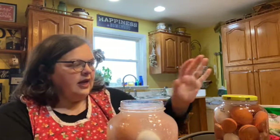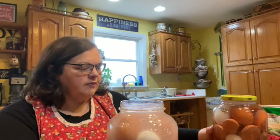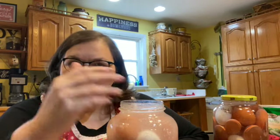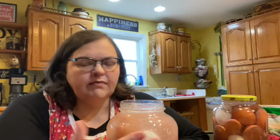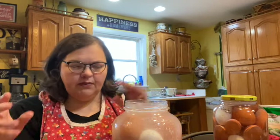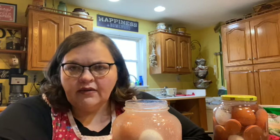Now I'm going to add a lid, date it, and set it in my pantry alongside this one. And anytime I need a fresh egg, once the chickens slow down, I can go pull from one of my jars, give it a rinse, and crack it into a separate bowl just in case. That's just a good rule of thumb with any fresh eggs because you just never know — you might have a fluke and have a bad egg. I'll rinse it, crack it into a separate bowl, and use it for whatever I might need for that day.